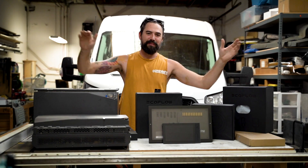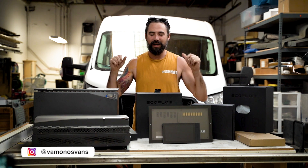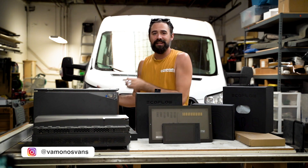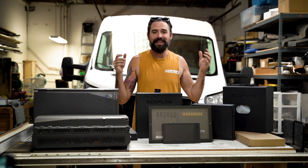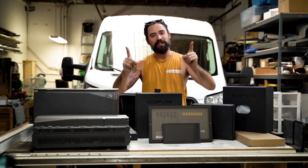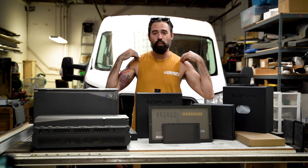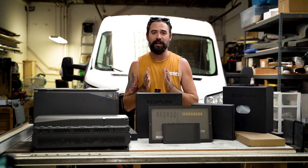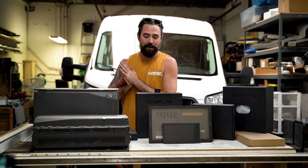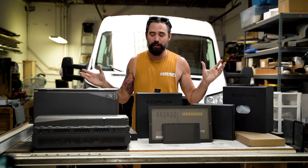What's up van fam, it is Ben Price with Vamonos Vans back at you again today with another video. Other than this guy right behind me getting a heater installed, no vans in today's video, but we are going to talk about some pretty awesome van tech that I think is way overdue.